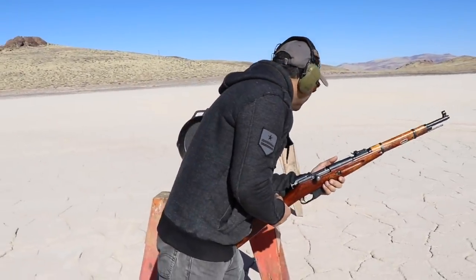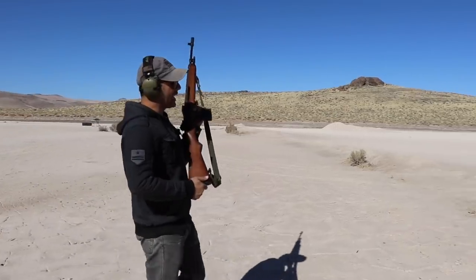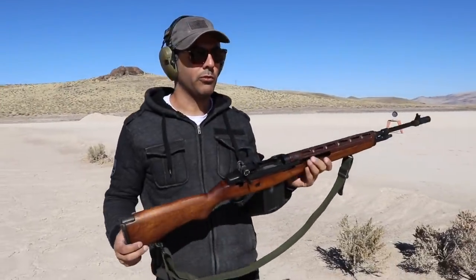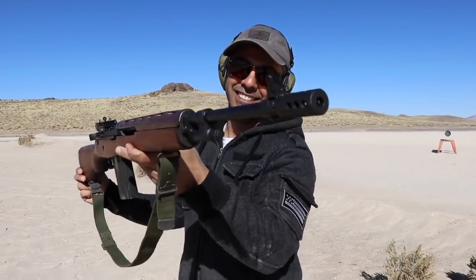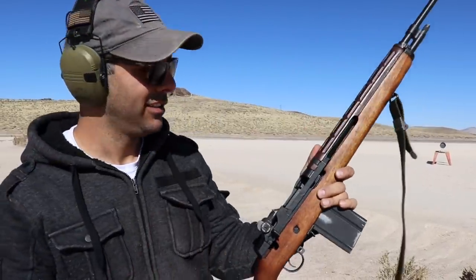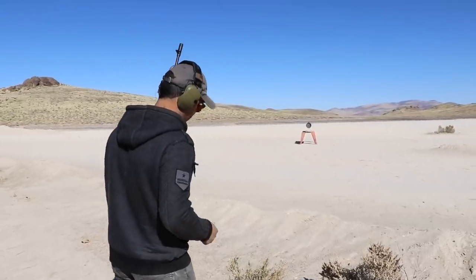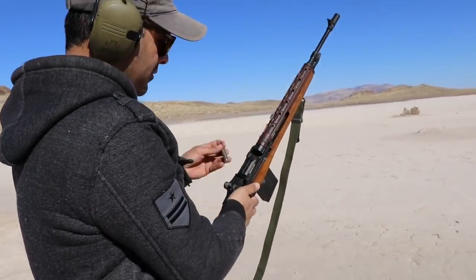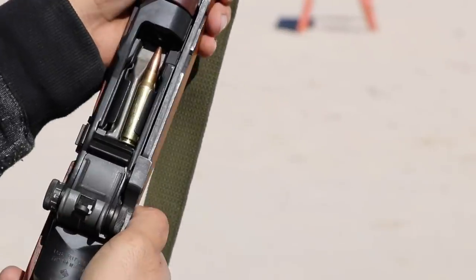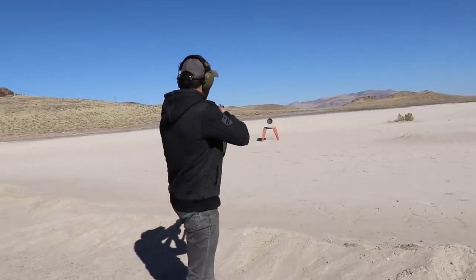Next we're gonna do an M14. My grandpa brought this back from World War - well, actually not World War One. That's the M14, and it shoots a .308. Let's shoot from this distance. Okay, ready? It's important you keep your finger out of these.